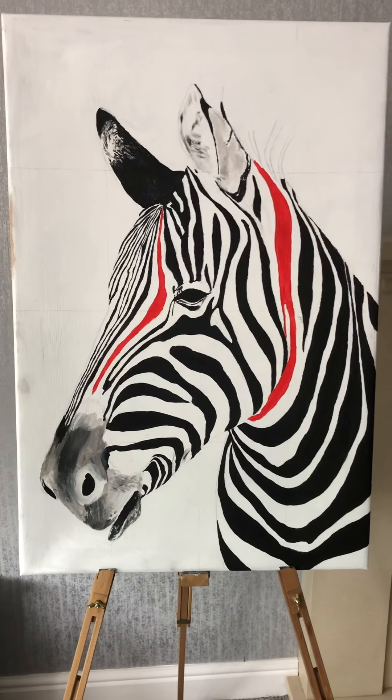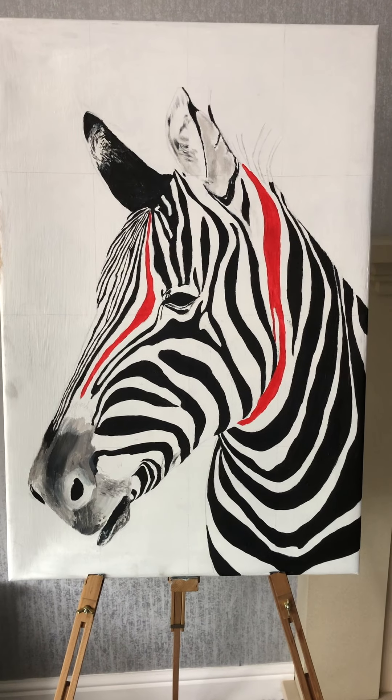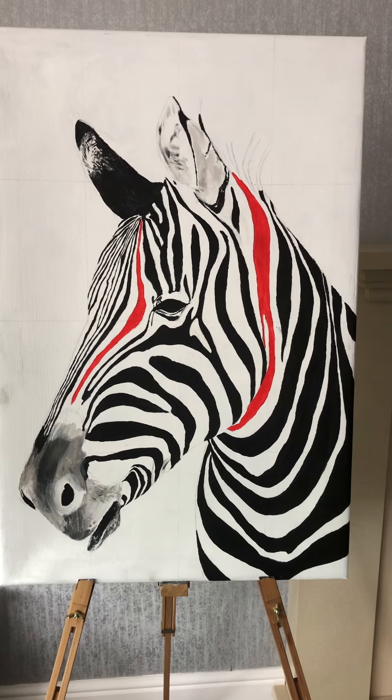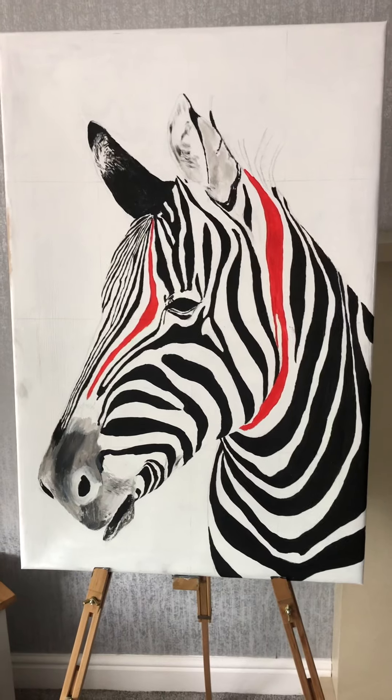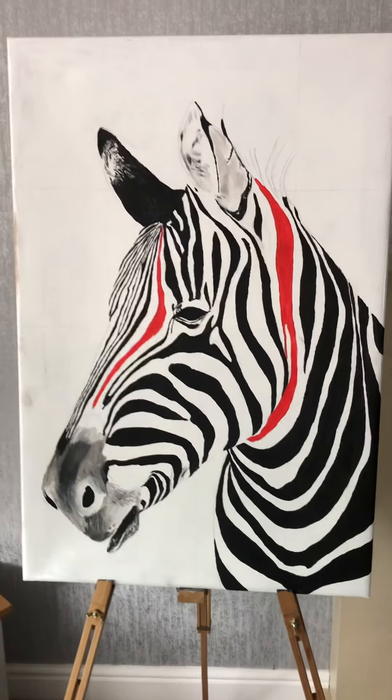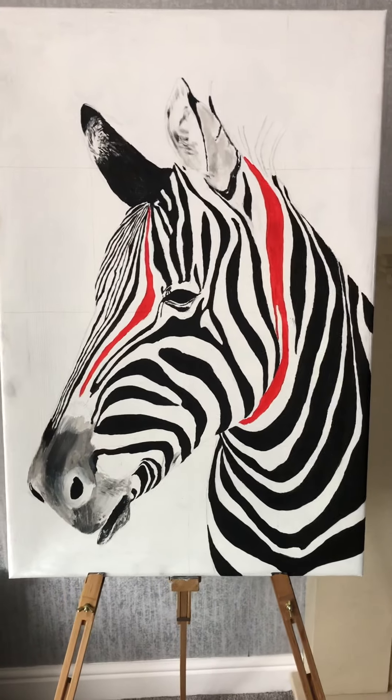Then I started drawing the whole thing with black ink — painting all the stripes with black ink. Then I thought I wanted to make it more of an abstract painting.